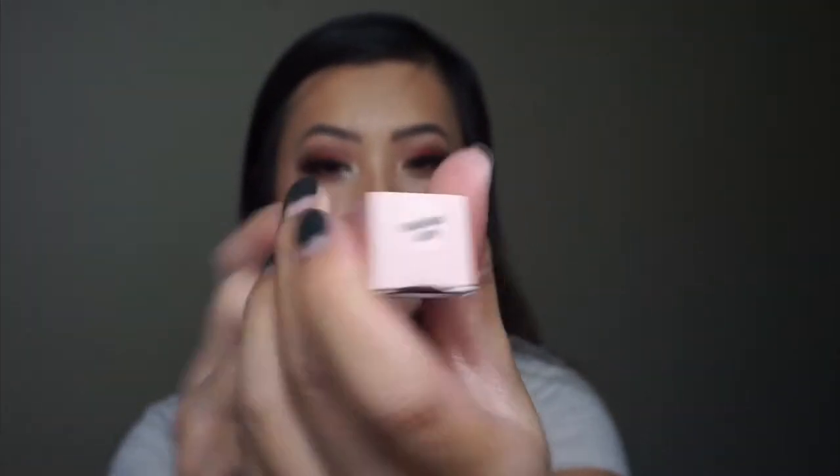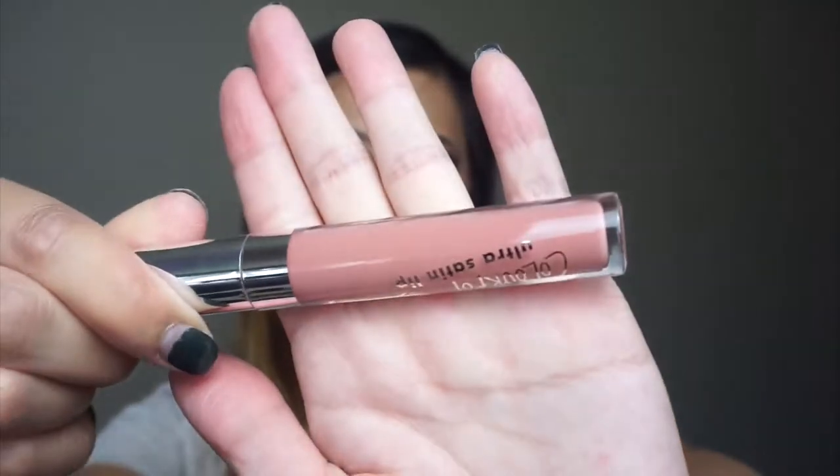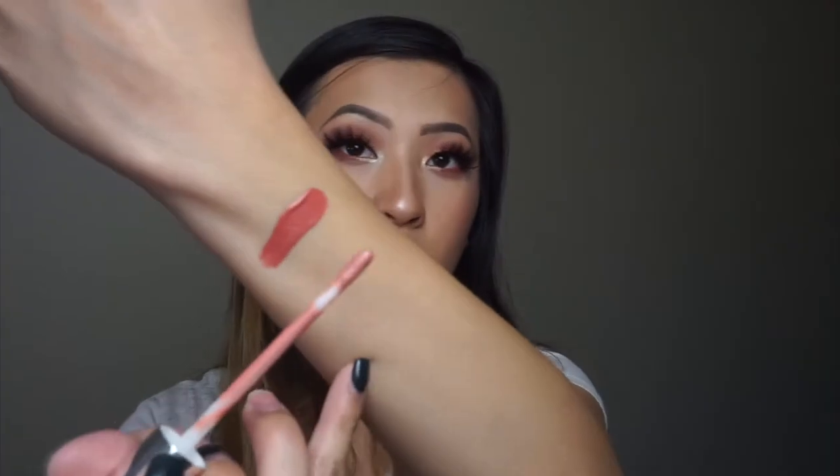The next one I have here is Aquarius — this is her satin formula. I prefer her satin lipsticks more than their matte ones. I feel like the matte ones are a little bit too drying for me, and I also don't like the fact that they don't have stoppers because it's a mess.